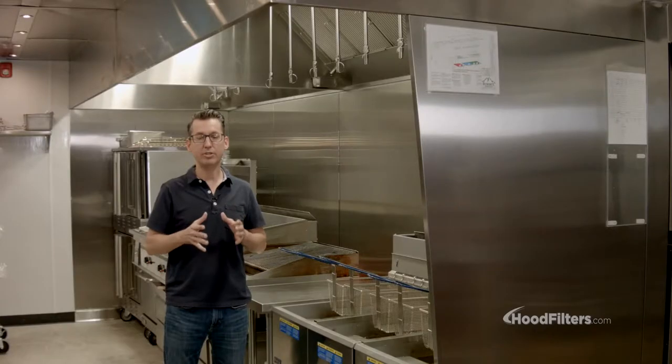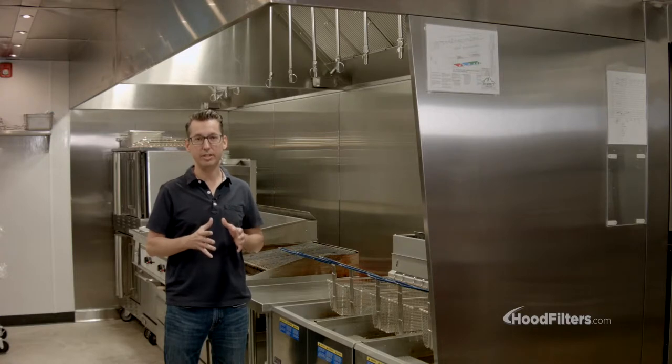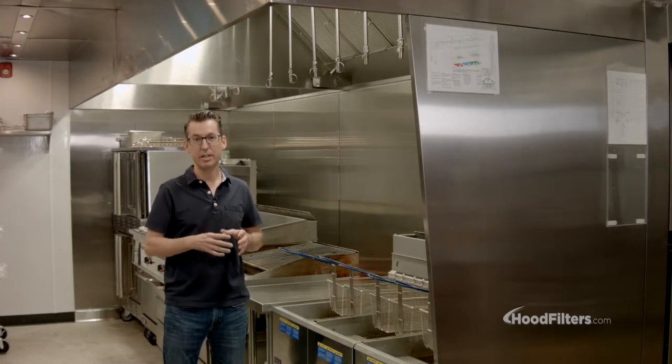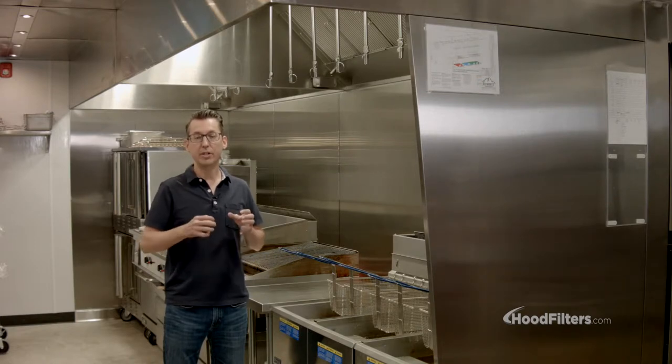One of the first things you're going to need to know before purchasing a hood is what type of hood you need, and there are two major type differences. There's a Type 1 hood and a Type 2 hood. A Type 1 hood is used for any type of cooking that produces grease, which is the majority of the cooking that a commercial restaurant is going to do.